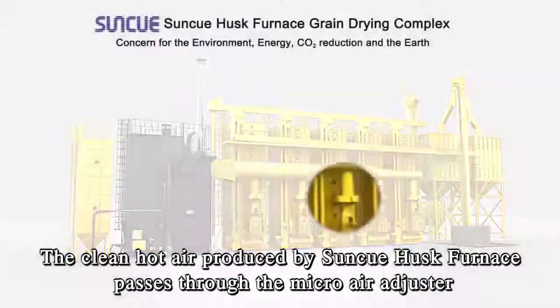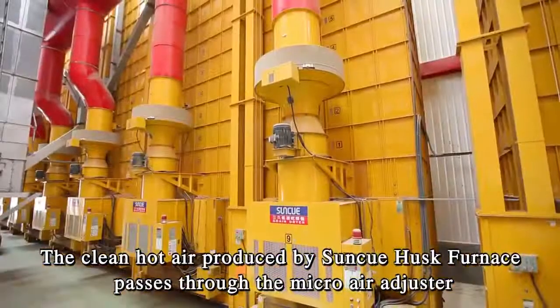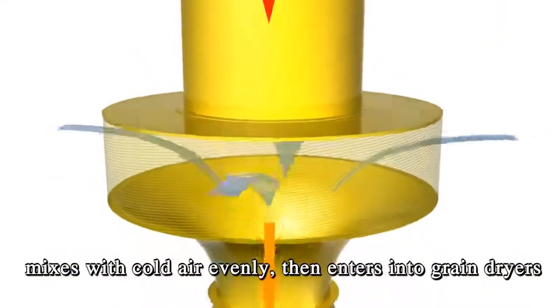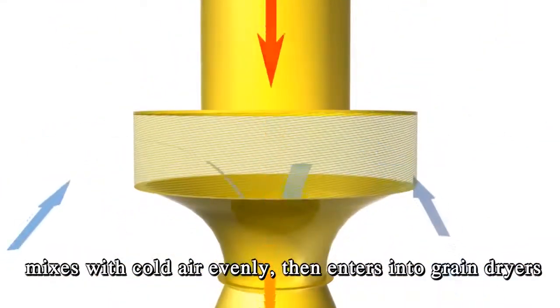The clean hot air produced by SunQ Husk Furnace passes through the micro air adjuster, mixes with cold air evenly, then enters into grain dryers.